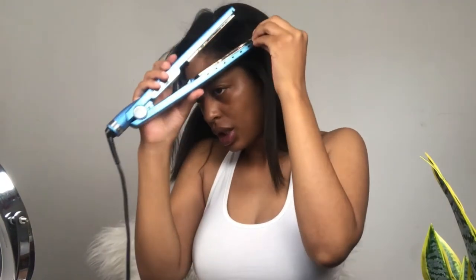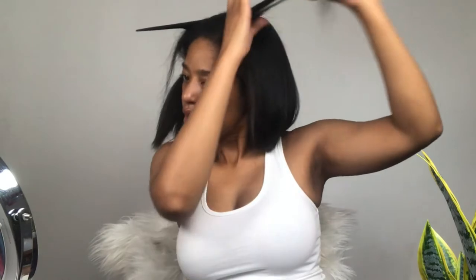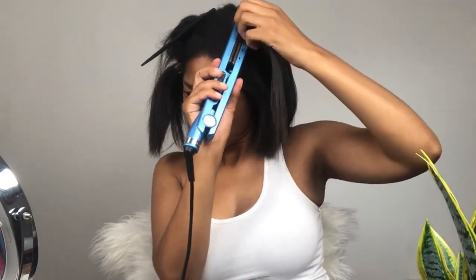I need to put some makeup on. I was debating whether to do a full face and then flat iron my hair, or just come on here bare face and flat iron. I decided to just come on bare face, but it's all good — y'all need to see how I look right now because I want y'all to see this glow up. Y'all need to see the before and after.